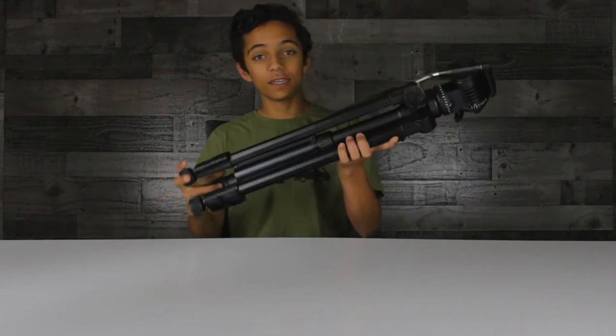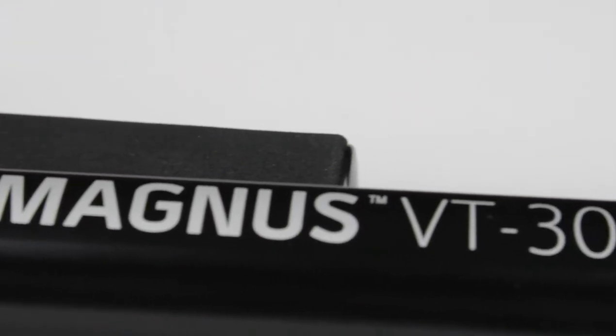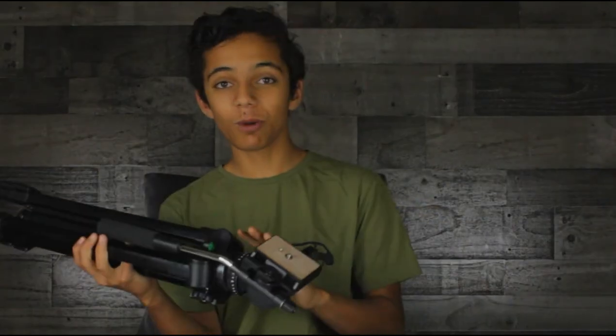Today I'm going to be doing a review of a fluid head tripod called the Magnus VT300. Now, if you didn't get this particular model, don't worry — this is more of a review for budget tripods, anywhere from $70 to maybe $90.